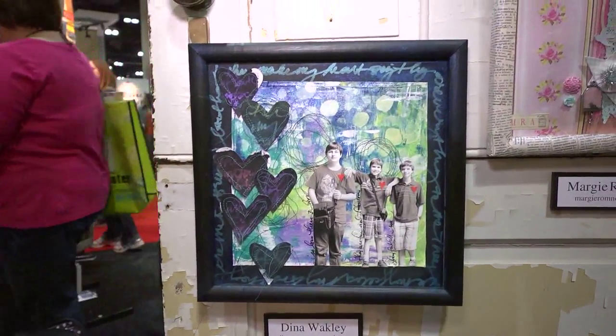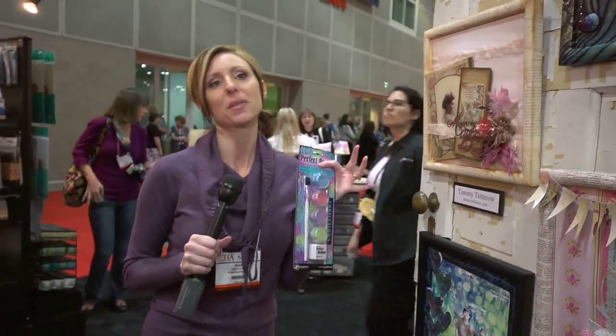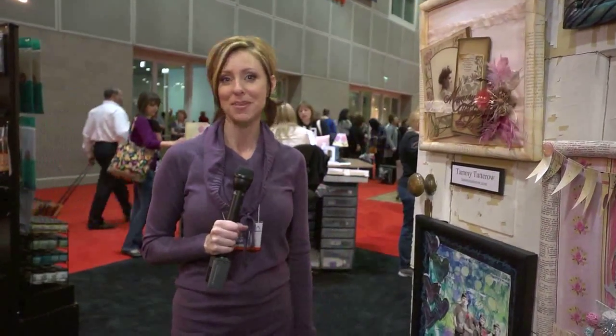Hopefully that gave you some inspiration on what you can do with your Perfect Pearls. Again, this is artwork you see here, but all of this can be done with your scrapbooking projects. If you're looking for it, it's Perfect Pearls by Ranger. I'm Noelle Hyman with PaperClipping.com.